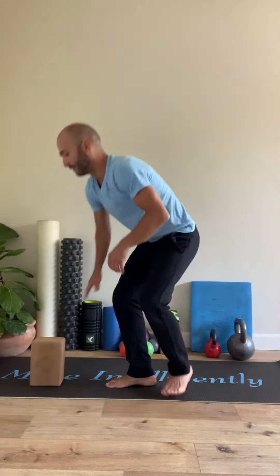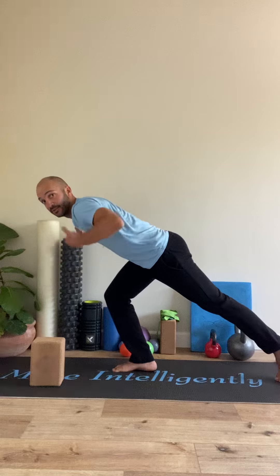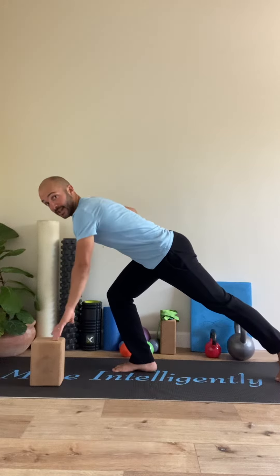This is a progression of the step back tap tap, to build a little bit more athleticism, coordination, power, and speed. The step back tap tap is tapping the toes and tapping the block at the same time, keeping shoulders in line with hips, trying to keep this diagonal.